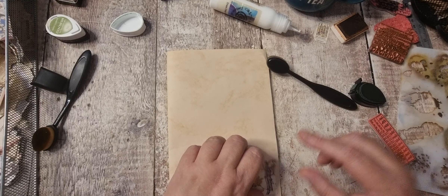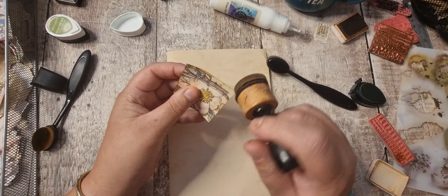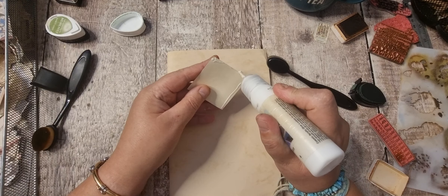Let's just pop that there. I'm going to glue it two sides and then it could be a little tuck if needed. I'm not going to put it right in the corner — just pop it there.